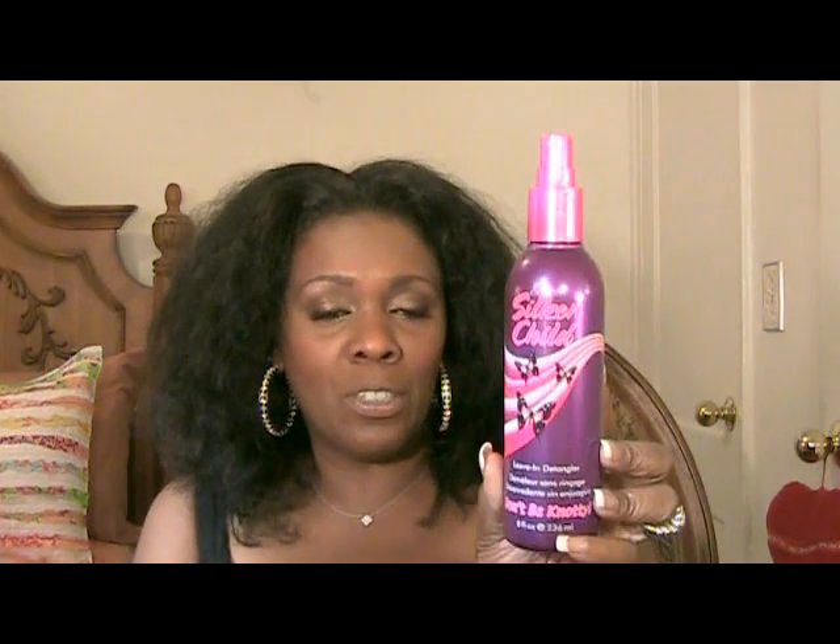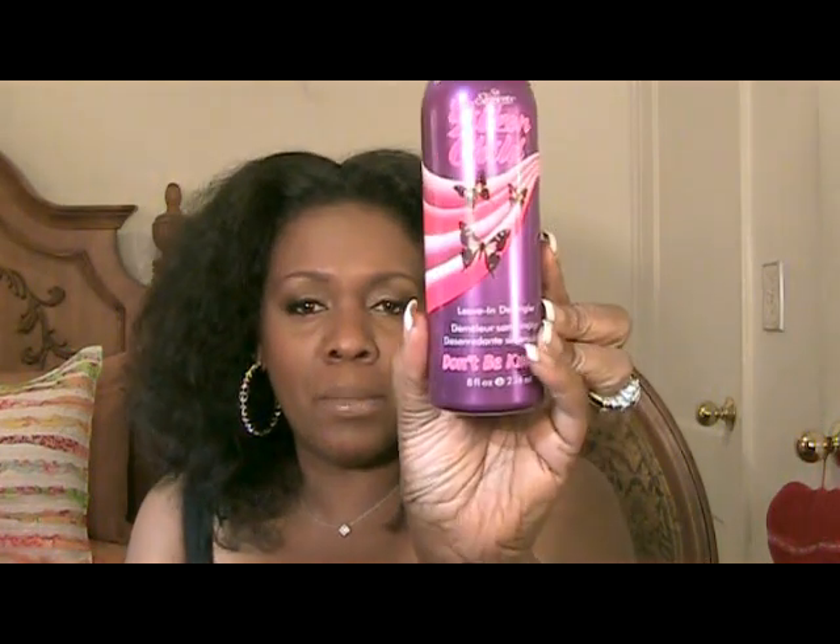This is by Silk and Child and it's a leave-in detangler. At the bottom it says 'don't be naughty.' This product works really well. I don't differentiate between the three products — I just grab whatever I can grab in my hand, detangle and then wash. Or if I'm going to braid my hair up, I'll detangle it again and re-braid it, maybe wear a ponytail or one of my curly wigs.